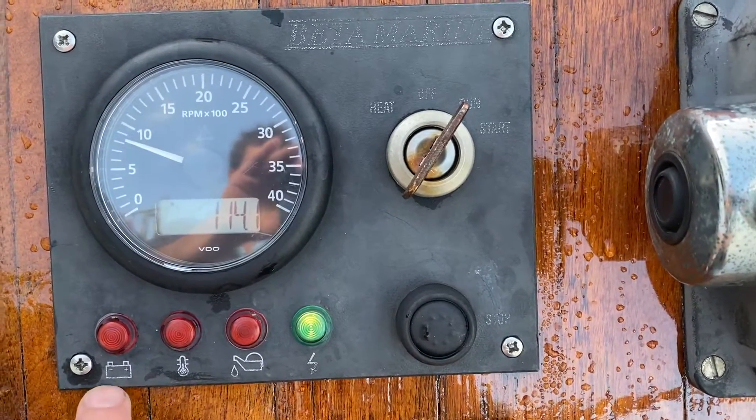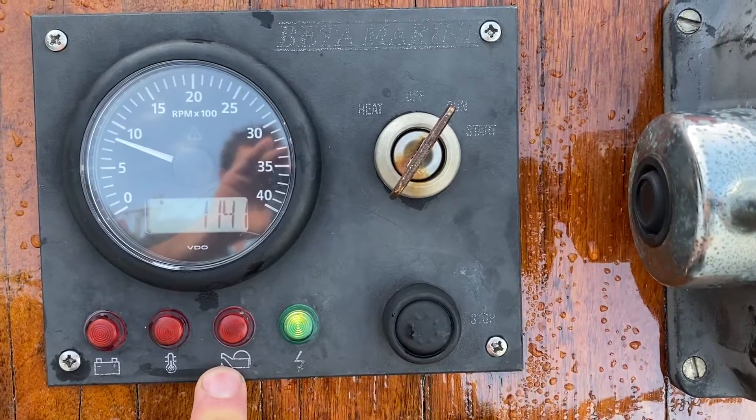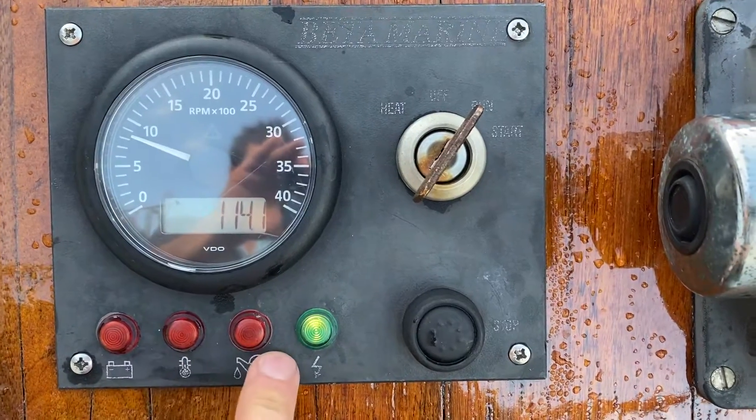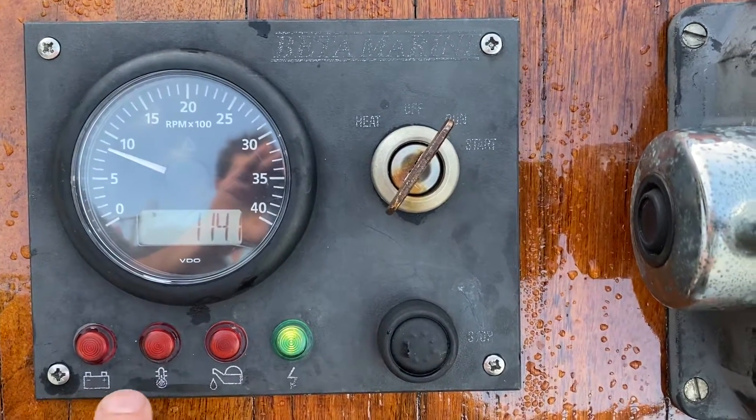If any of these are still alarming after about 30 seconds, it is best to check if there are any faults or contact us immediately. Do not run the engine if you hear a buzzer or any of these lights are illuminated.